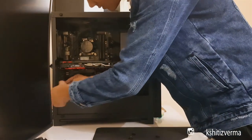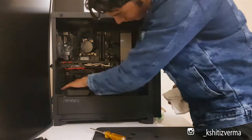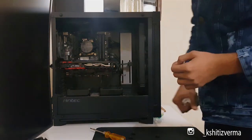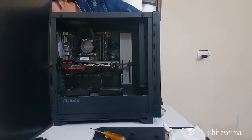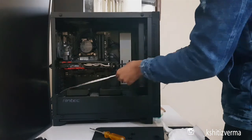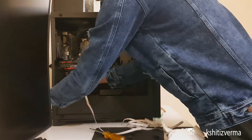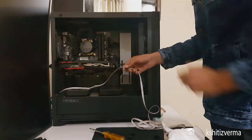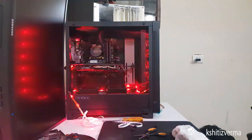I'm going to unscrew one of the panels so the LED light can come inside. Don't worry if it's extra — we can cut it off. So it reflects in all of the PC.